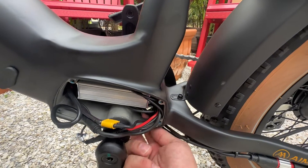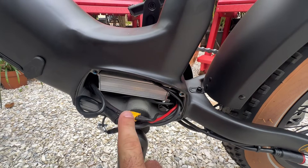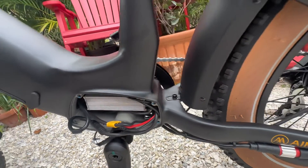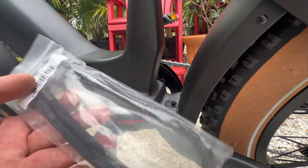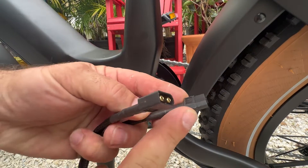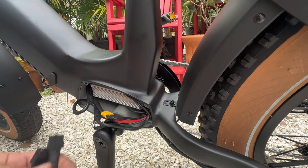Inside here you can see an opening out the bottom, and this is where we're going to target. We're going to run our cables through here and make our attachment to this XT60 after we unplug it. We're going to take our cables that come with the kit — you're going to need a male end and then a female end for each, so that's how we're going to run them up in here.